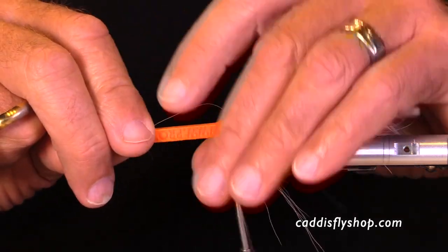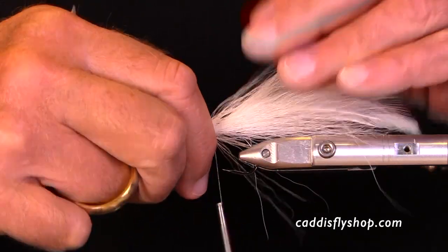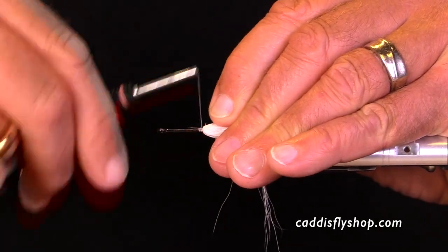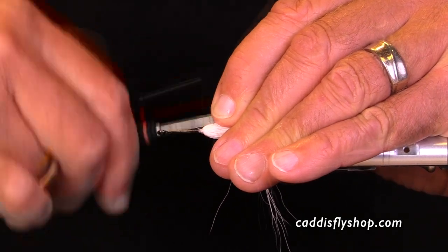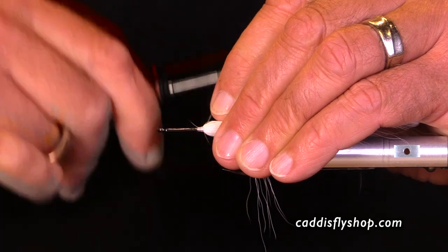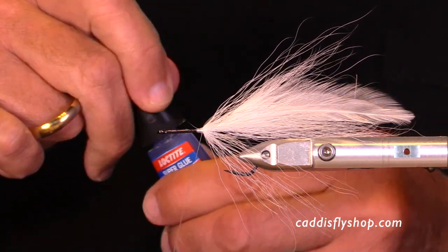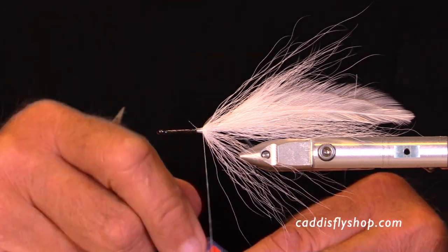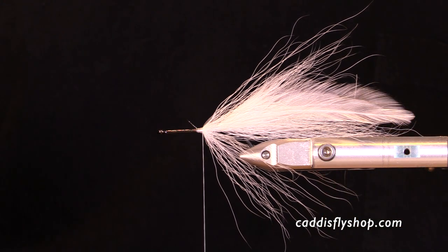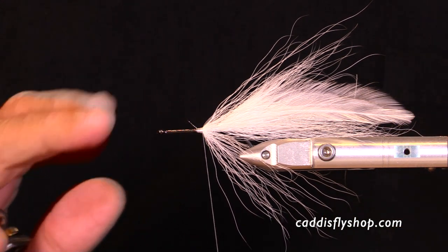This is my jawn tool — it's really nice to help you push the bucktail back. I don't just push the bucktail back; I work it with my fingers and squeeze those fibers, then build a thread dam. I don't wrap over the bucktail. Always put a little bit of super glue or Loctite in between each stage. We want these flies to be really durable.